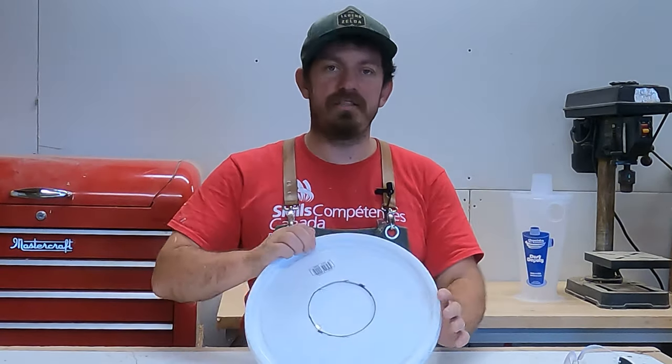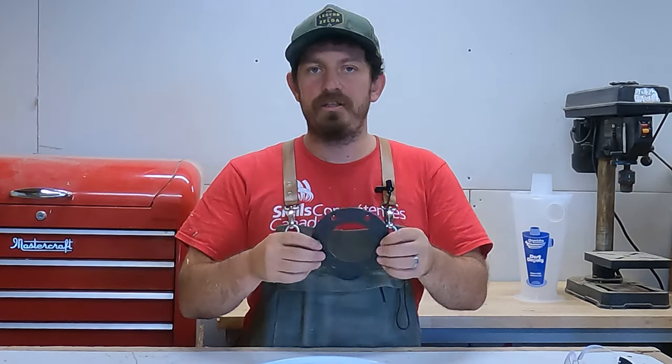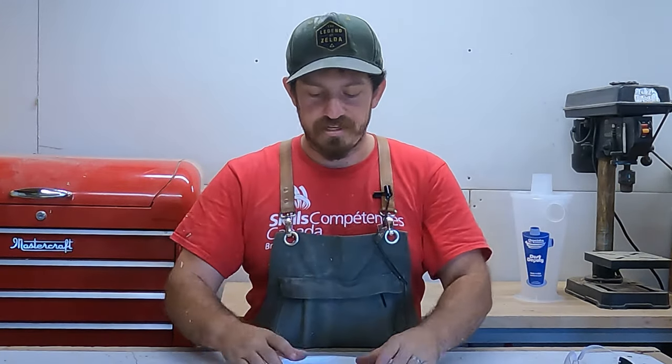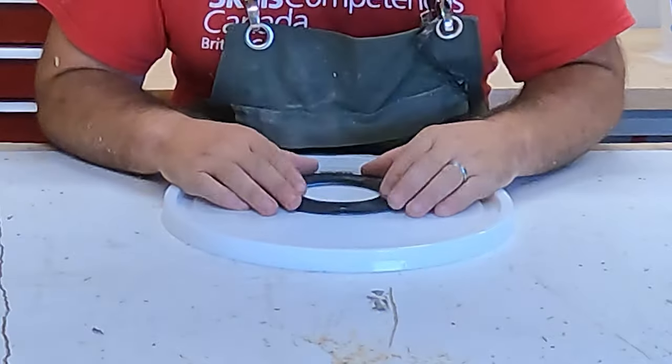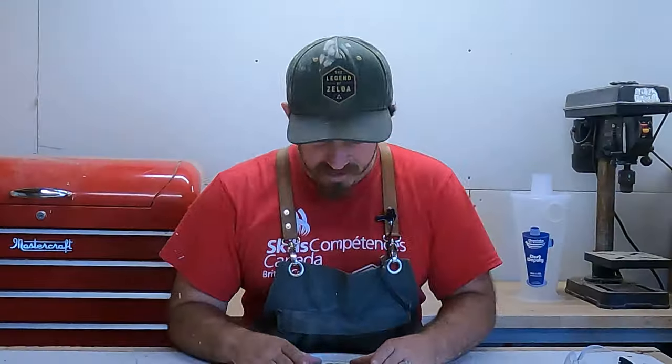First things first — the lid I have here has a lip, and when I measured it the lip kind of lines up with these holes. Now if you're a real perfectionist you can measure perfectly, but for me I'm going to use that lip to line things up.